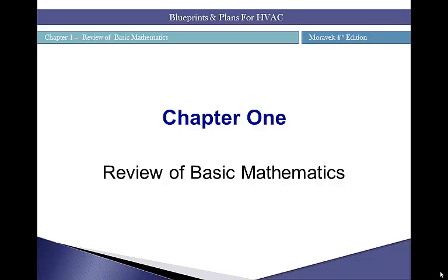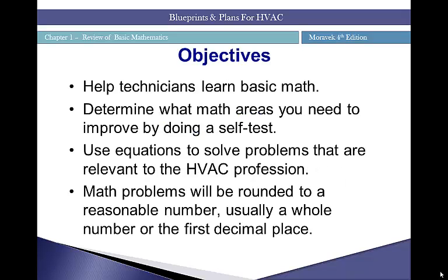The math you'll be going over is math used on a day-to-day basis, so some of it's going to be a refresher. Some math will be more specific to the HVAC technician in your career. Do not take the self-test questions 76 through 80 — we will go over those separately with examples of our own. The objectives of this chapter are to help technicians learn basic math, determine what areas need improvement, and use equations to solve problems relevant to the HVAC profession.